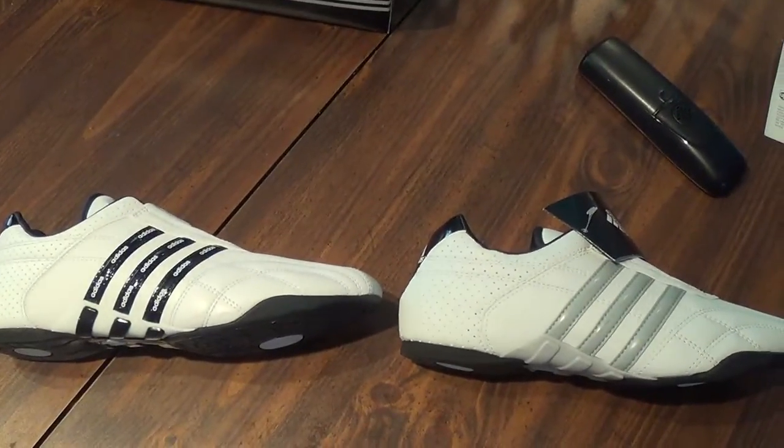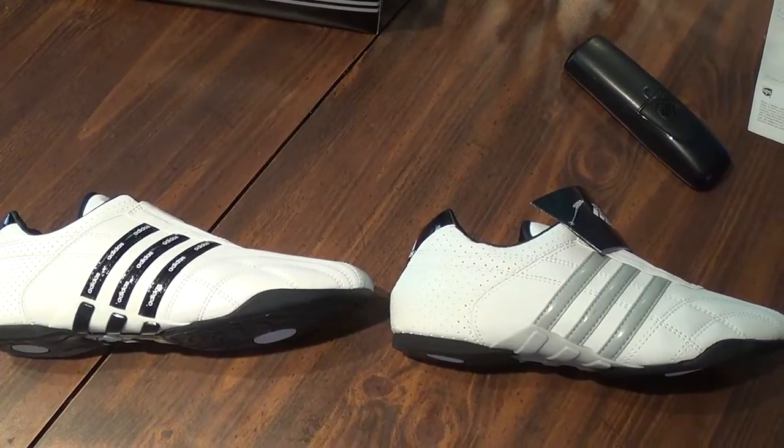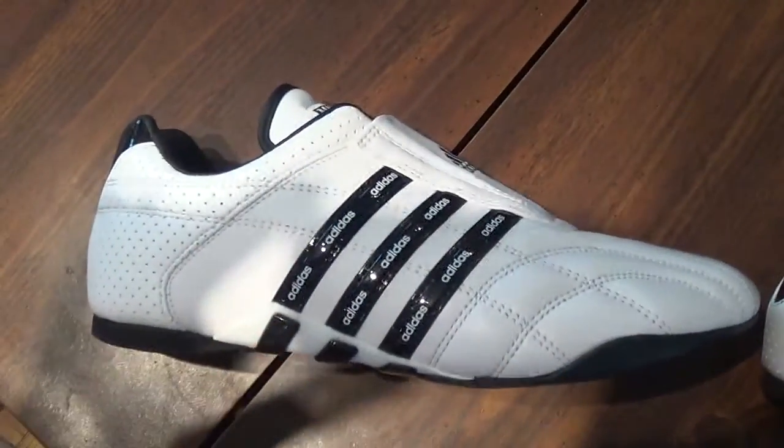I wanted to show the difference between the old Adidas white shoe and the new Adidas white shoe — it's called Adidas Audilux. This is the old one that I got, and this is the new one.